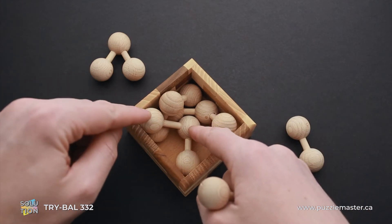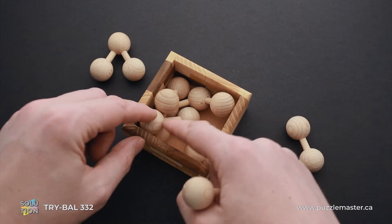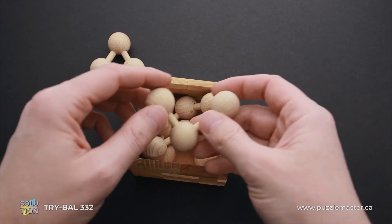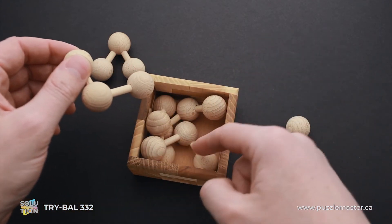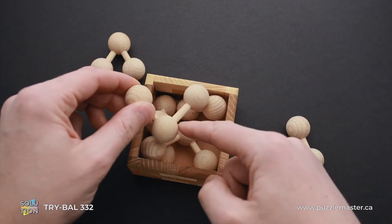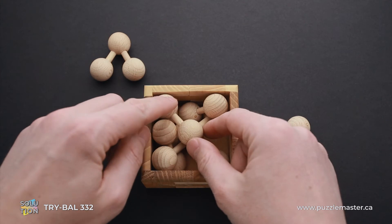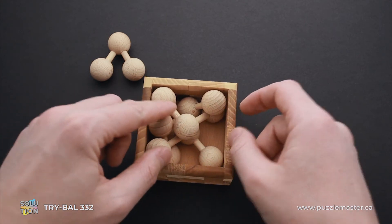Now you have to take the two parts that have a long wooden stick and put them inside the tray such that the long stick will go from one corner of the frame to the middle of the bottom layer, and then to the corner of the bottom layer. The second part goes exactly the same way but on the opposite side, so the long stick goes inside the bottom layer and two other balls stay on the top layer.